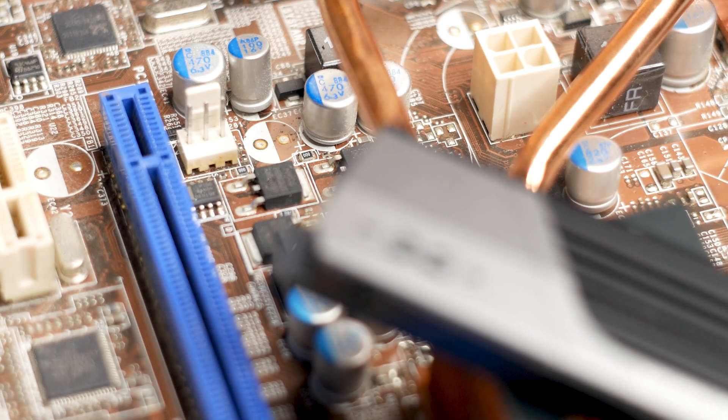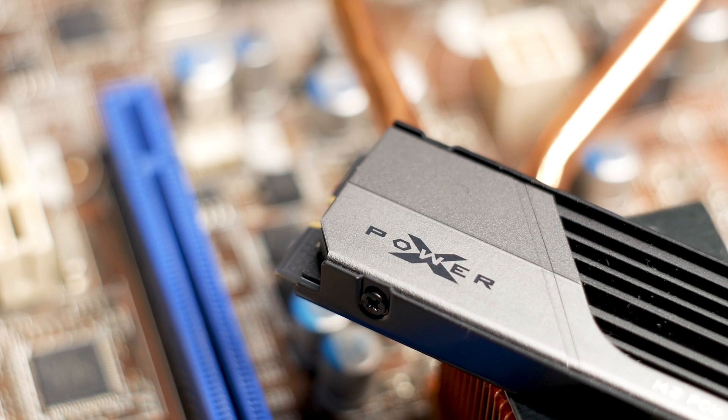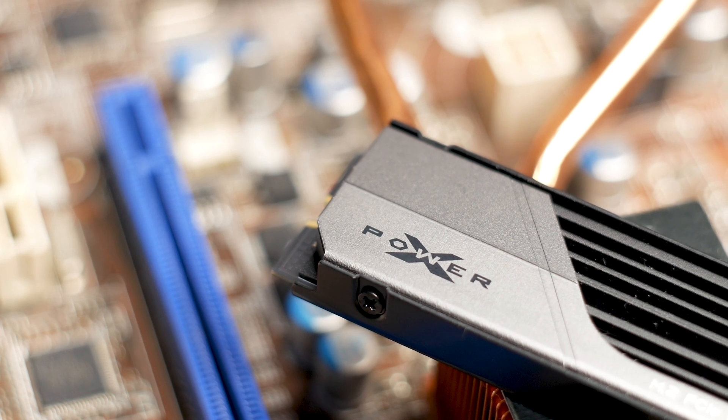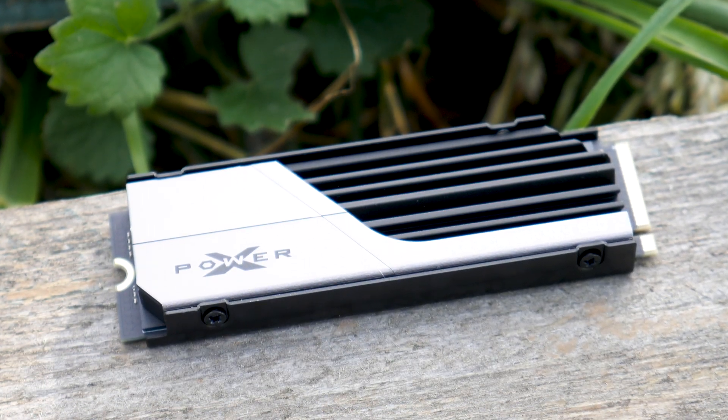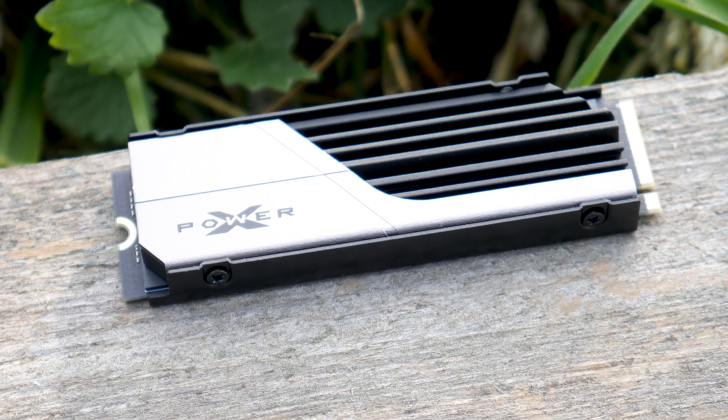The pricing of the SiliconPower XS70 1TB is just shy of 100 USD — 95 USD to be exact at this moment. Under around 100 USD is the price of many PCIe Gen 4 and PCIe Gen 3 M.2 SSDs, so price-wise the SiliconPower XS70 is looking good.